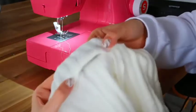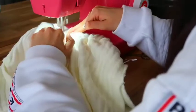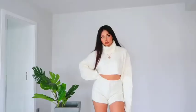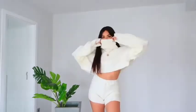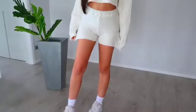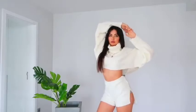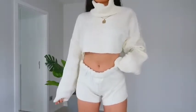The elastic is in, the waistband is finished, and the shorts are done. They're looking good — I just hope they fit well too, so I'm going to try them on. And here we have the complete set! I'm actually obsessed with how it turned out — exactly like I imagined.